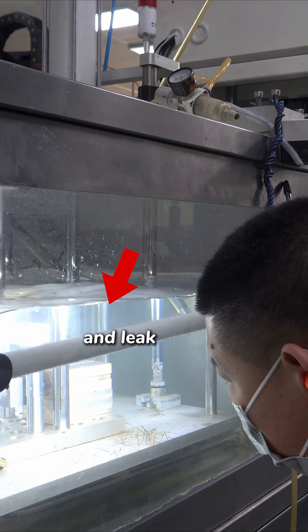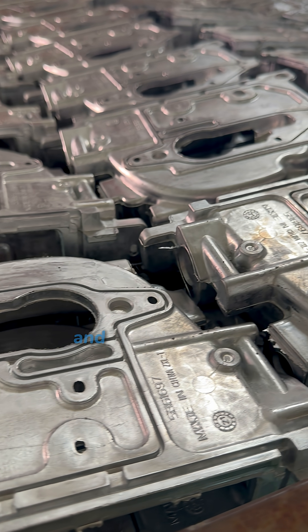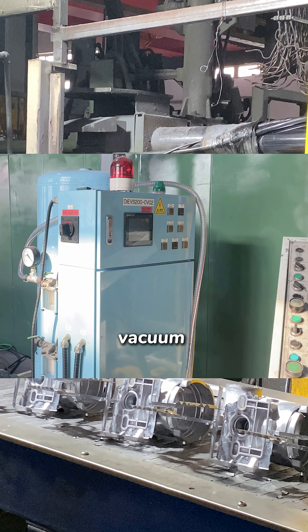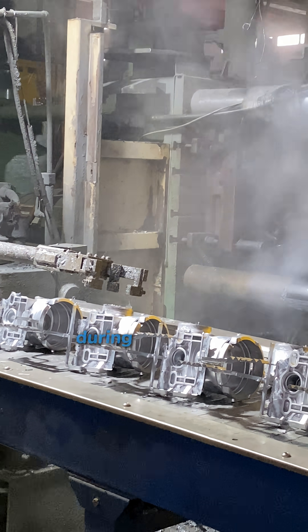Struggling with porosity and leak failures in die castings? Deadlines keep slipping, and the part keeps failing tests. Many engineers assume it's the casting process — maybe you even tried vacuum or semi-solid die casting, but problems still show up during production.